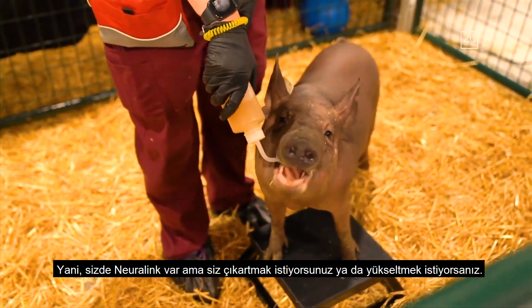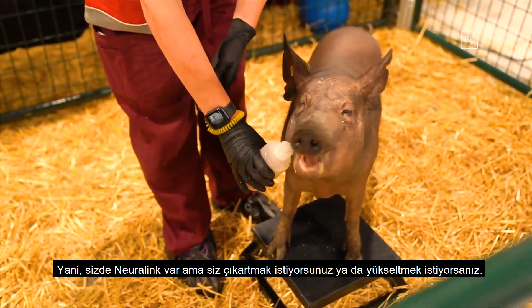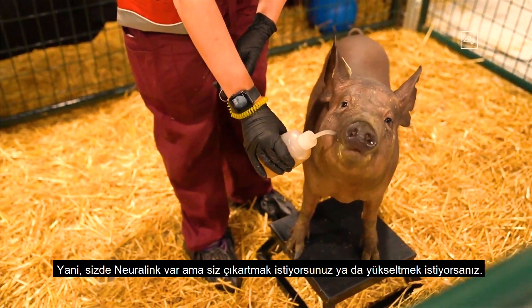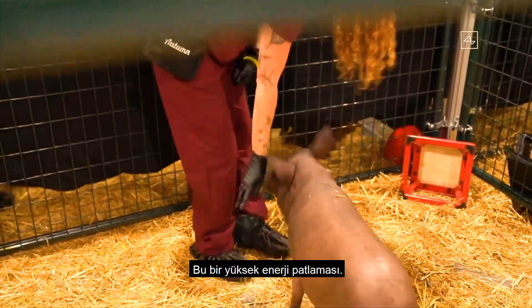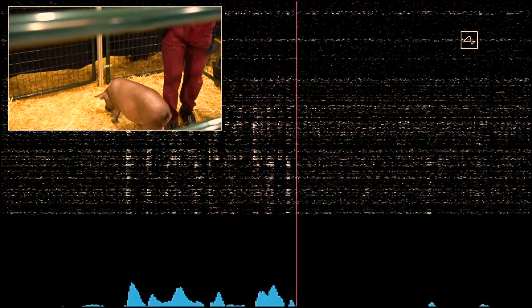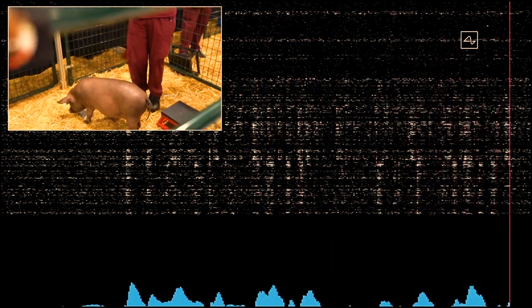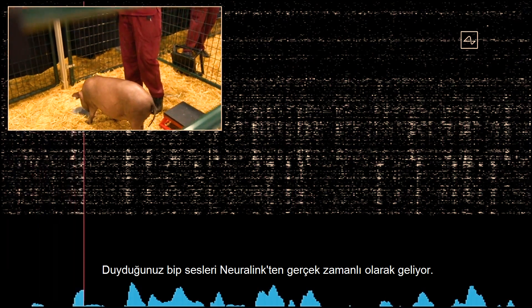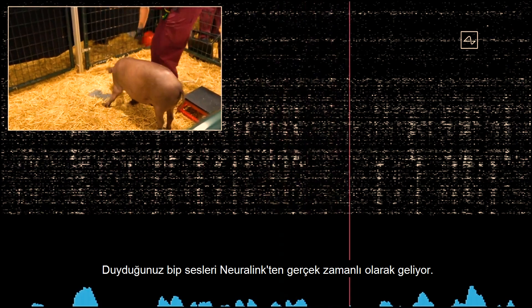If you have a Neuralink and then you decide you don't want it, or you want to get an upgrade and the Neuralink is removed — is it removed in such a way that you are still healthy and happy afterwards? This is a high energy pig. Gertrude, thanks for coming out. The beeps you're hearing are real-time signals from the Neuralink in Gertrude's head.